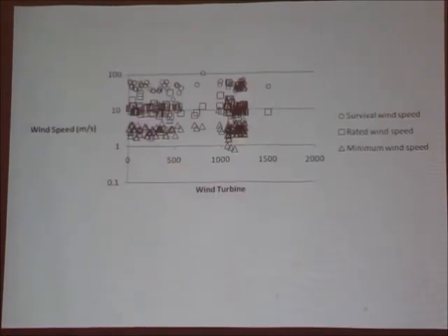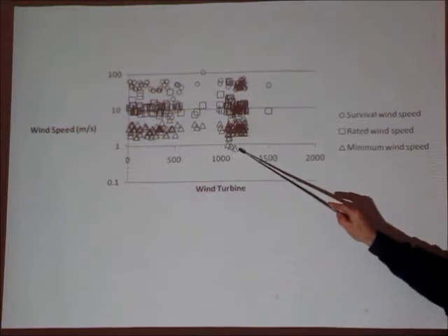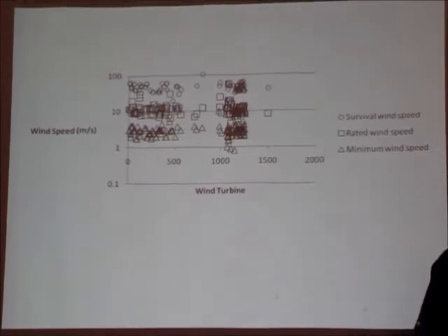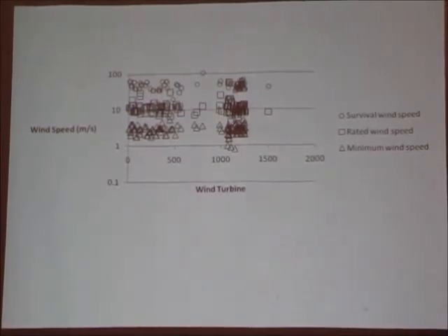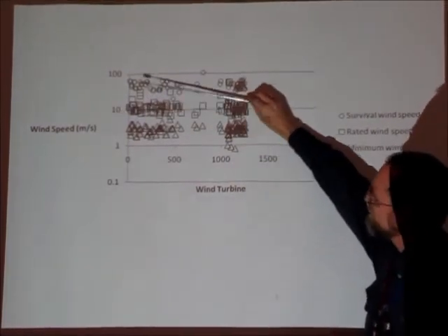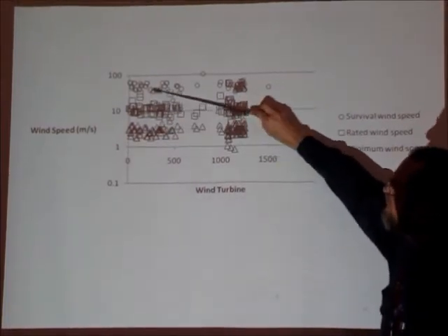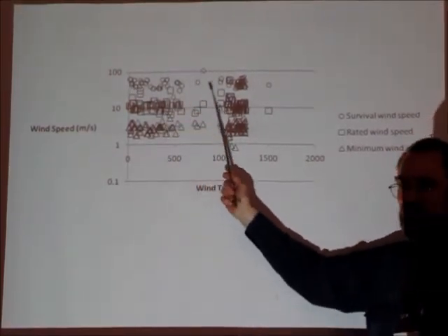What sort of wind speeds should you expect? We have minimum wind speeds. Some manufacturers claim less than one metre per second wind speed they'll generate — but that's useless. The amount of cost to get so little energy, you might as well just swing the blades by hand. Most sit around three metres per second — you'll get something from there. Then a rated wind speed, usually around 10, varying from 6 up to about 12, mostly. The survival wind speed is mostly around 30 to 40 metres per second.